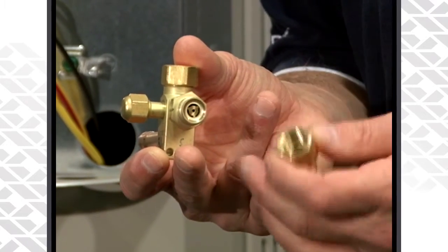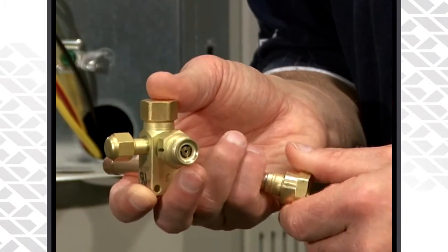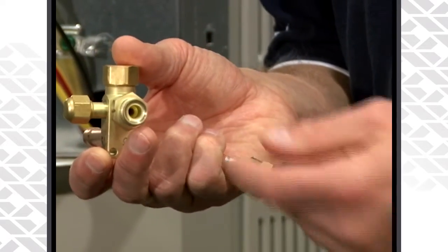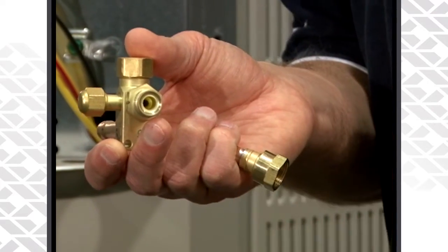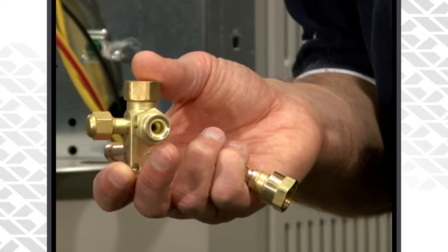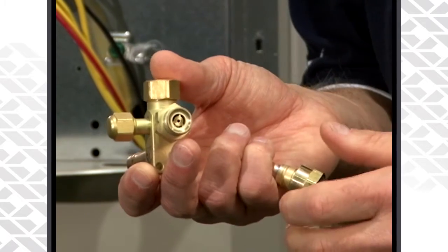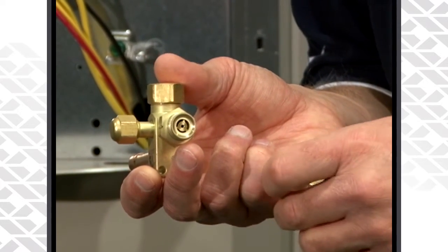To get to that piston, essentially all you have to do is unscrew the line from the body and in there you will find the piston. If you need to make a change, use a paper clip or something small to pop out that piston, remove it from the body itself, and then install your new piston. Make sure it's installed correctly with the bullet side pointing towards the condensing unit.